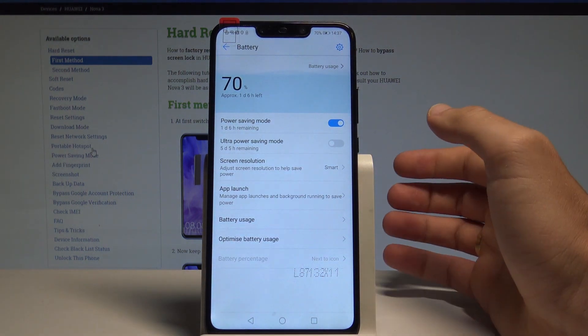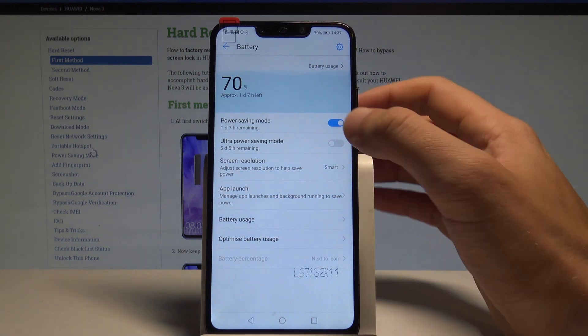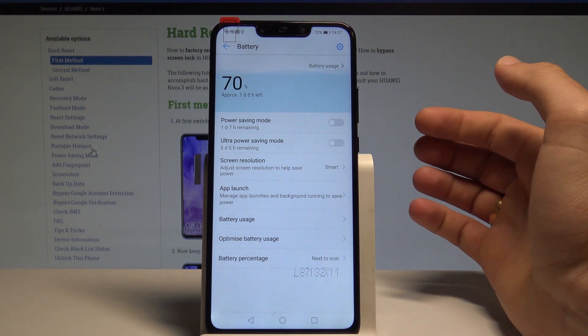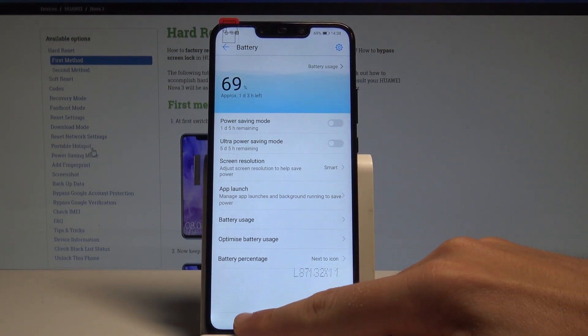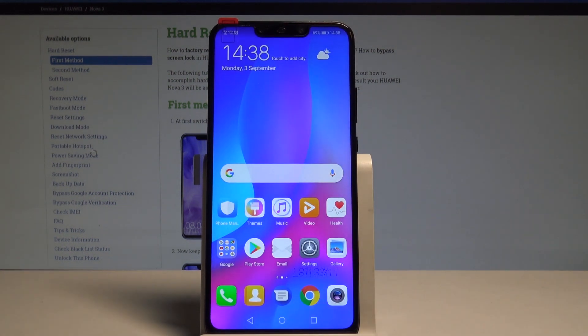That's it — this is the normal Power Saving mode. As you can see, you can also disable this mode very easily. Here you also have some other settings and information about your battery. Everything went well — thank you for watching.